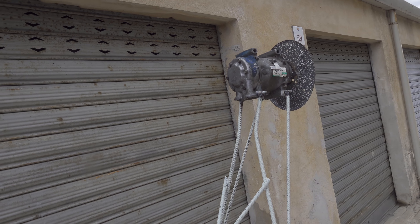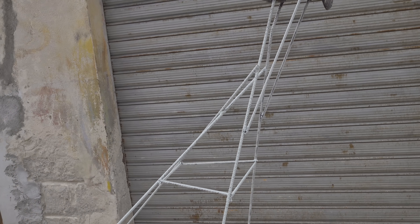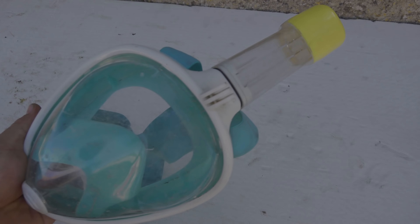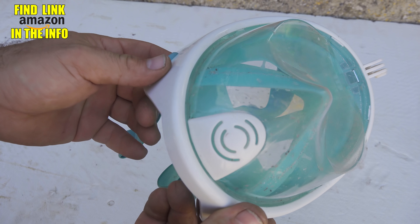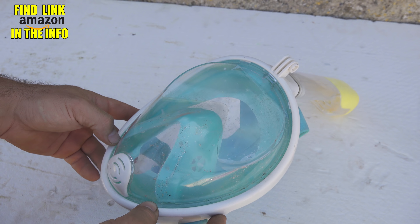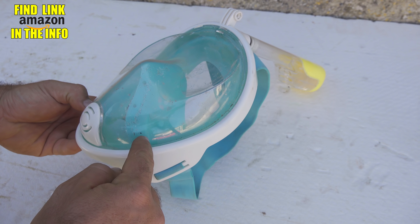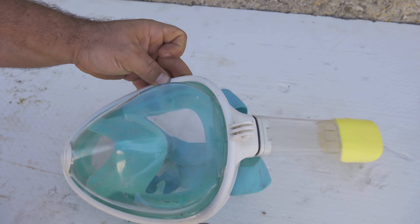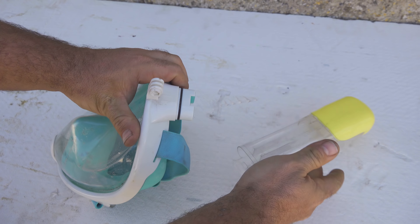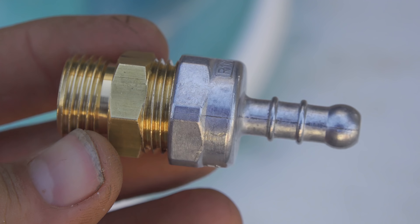Now let me talk about the mask — this is a very important part of the project. I chose this mask; if you want one you'll find a link on Amazon. It's very interesting: air comes in from the top, passes through two valves on the nose, and then exits from the bottom. So I don't really need an air pressure regulator because all the excess pressure can exit from the bottom part.